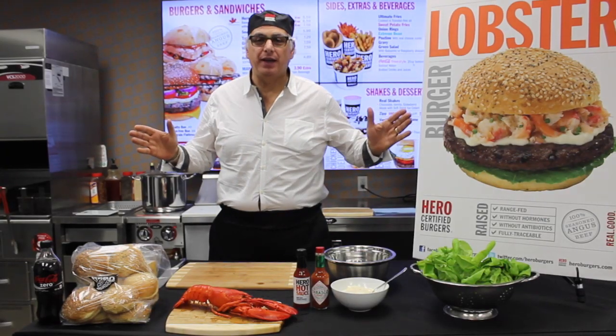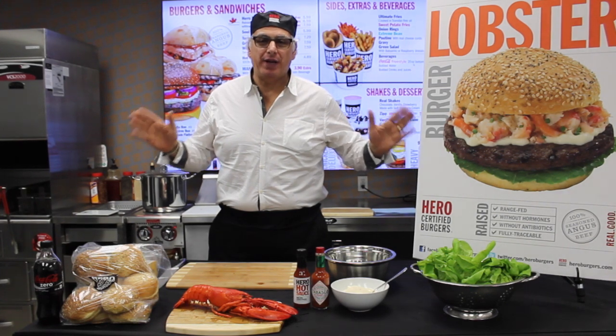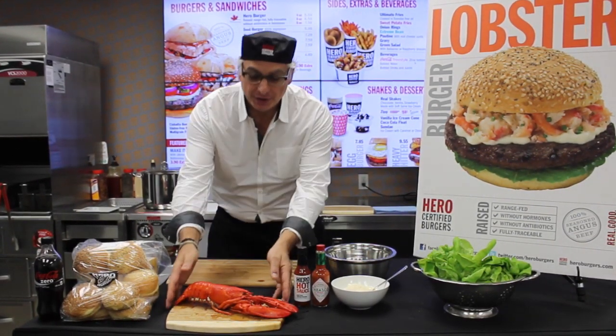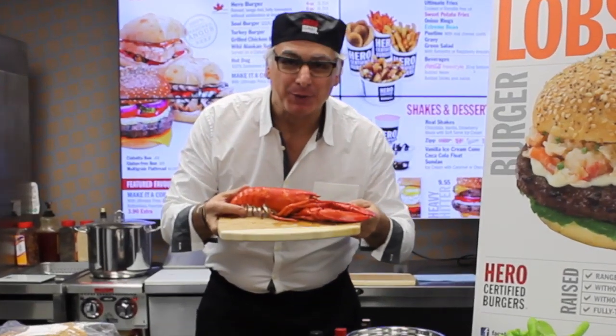Good day, my name is John Lettieri and welcome to the Hero Food Network. You are presently in our test kitchen training center here at Hero Certified Burgers north of Toronto, and today we are going to do a lobster burger.